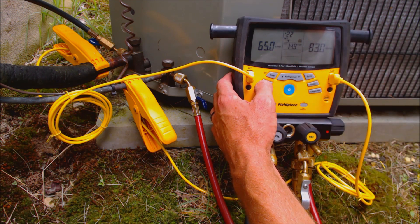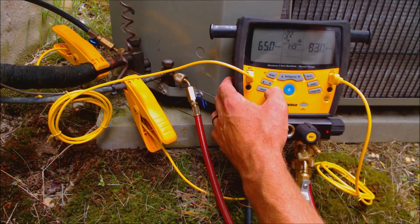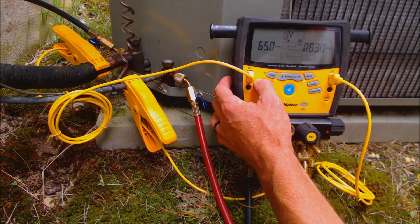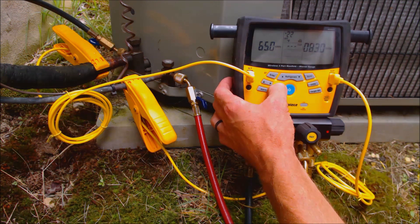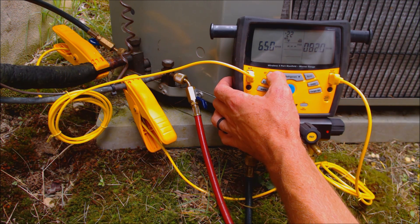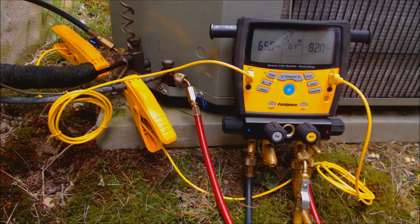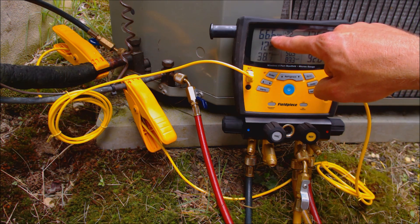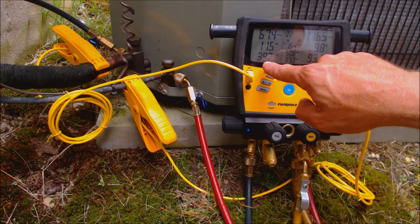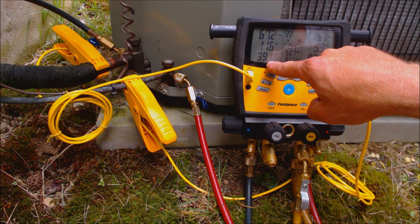Right when you press these arrows, the indoor wet bulb flashes first, then it's the outdoor dry bulb temperature, and you have to hold in the Enter button. We'll leave it at about 82. So you see our target superheat should be 15.4 degrees. Let's go ahead and see what we actually have on the system — we have a vapor pressure of roughly 67 PSIG, and the digital manifold gauge converts that to a saturated temperature of 39.2 degrees.